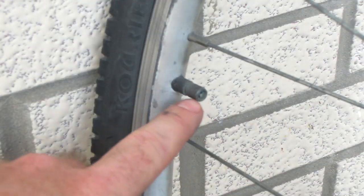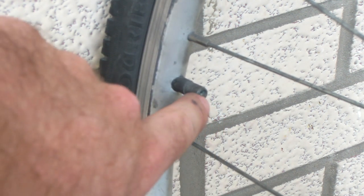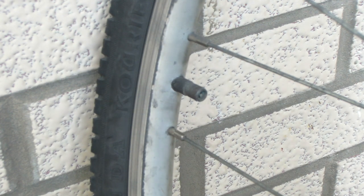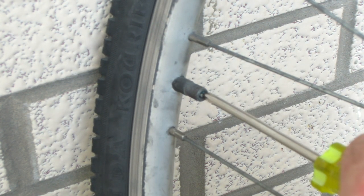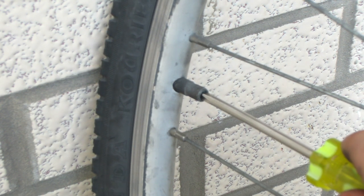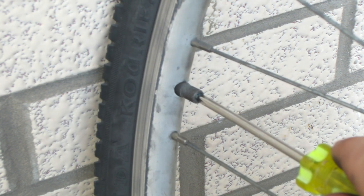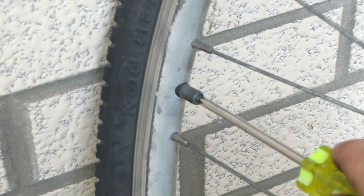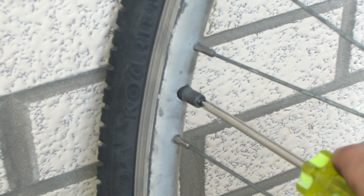To release the air from a Schrader valve, all you've got to do is find something to press on that little dot which is on the inside of the circle. I'm just going to use a regular Phillips screwdriver — just line it up with that middle piece and push in. Now you can hear the air coming out. Just release all of the air from inside the inner tube and hold it there until you stop hearing air coming out.